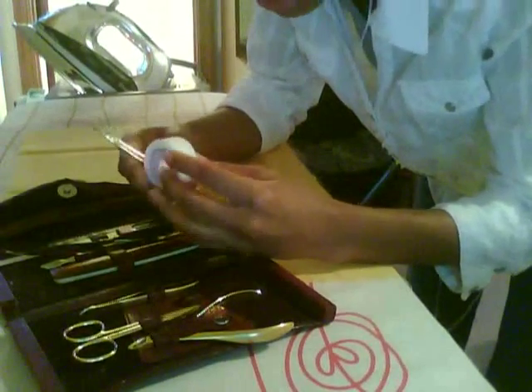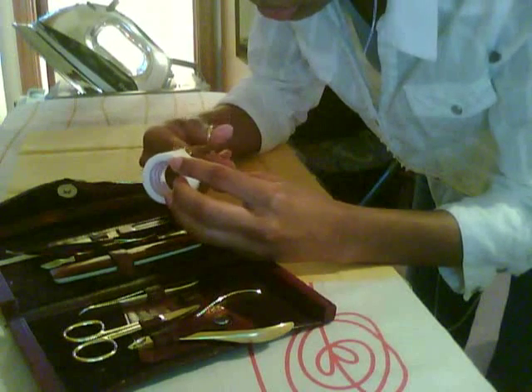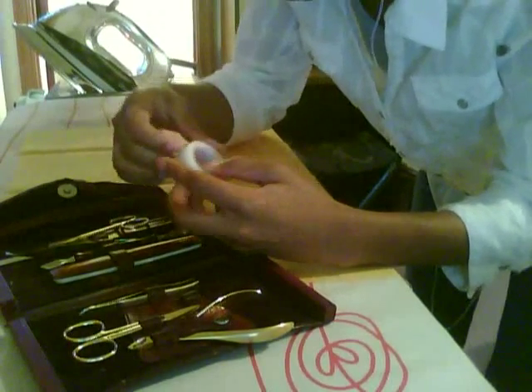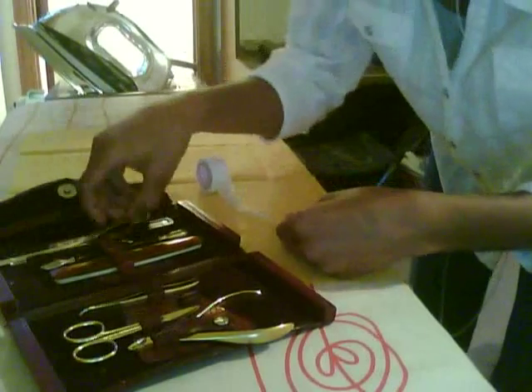Okay, just going to cut this open because I put tape on it. The stuff cuts real easy. Of course, you would just follow the directions on there.